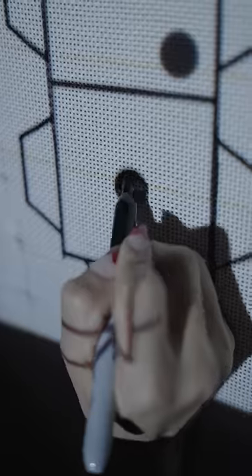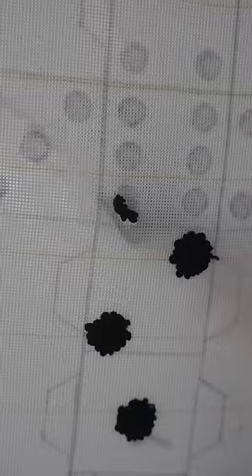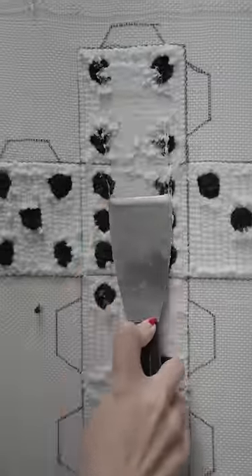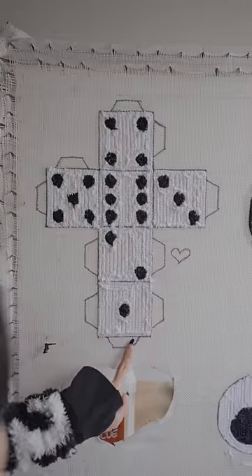What if this dice was a rug? I start by tracing out every part of the dice, then begin tufting. It's my first time making a 3D rug, but I have made 3D paper stuff before, so I hope it's the same thing.